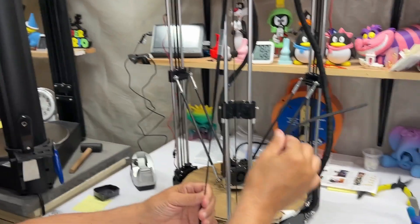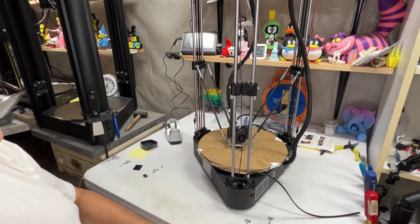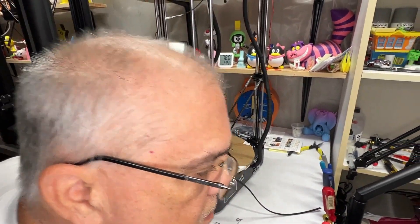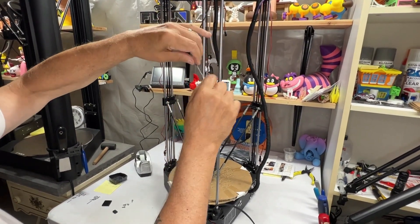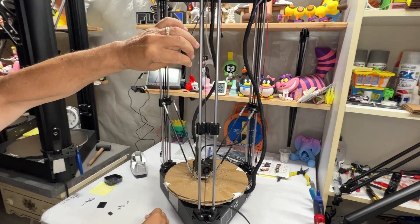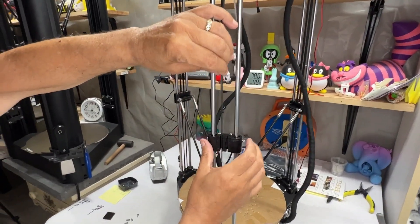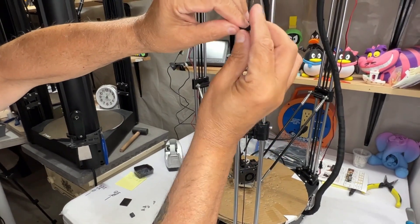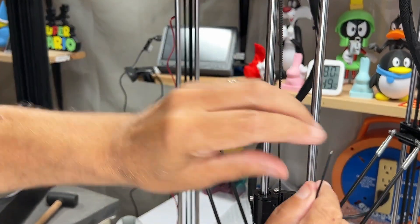Here's the new belt. It's okay if the tape comes off now — we don't care. Here's the bad belt — I'll show you that in a little while. Just take the tape off.